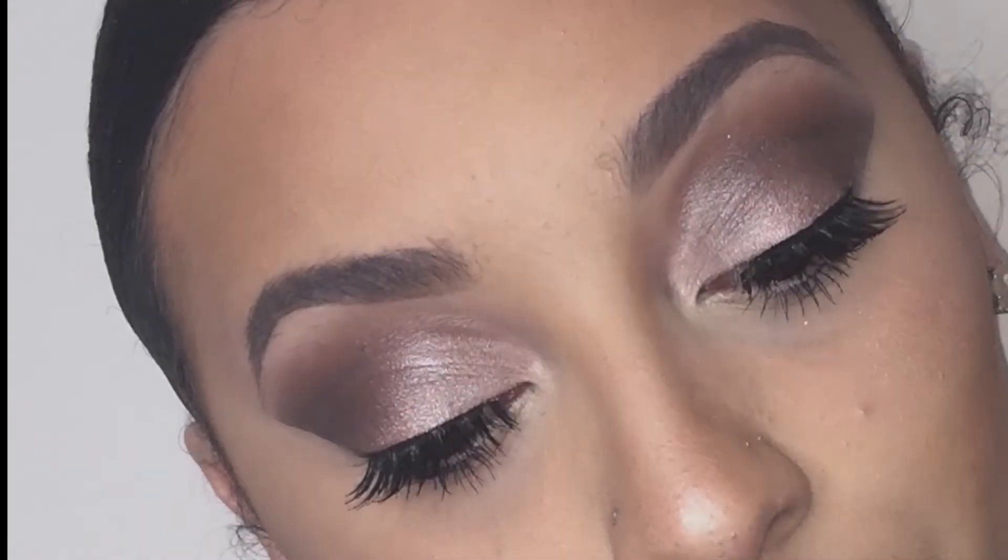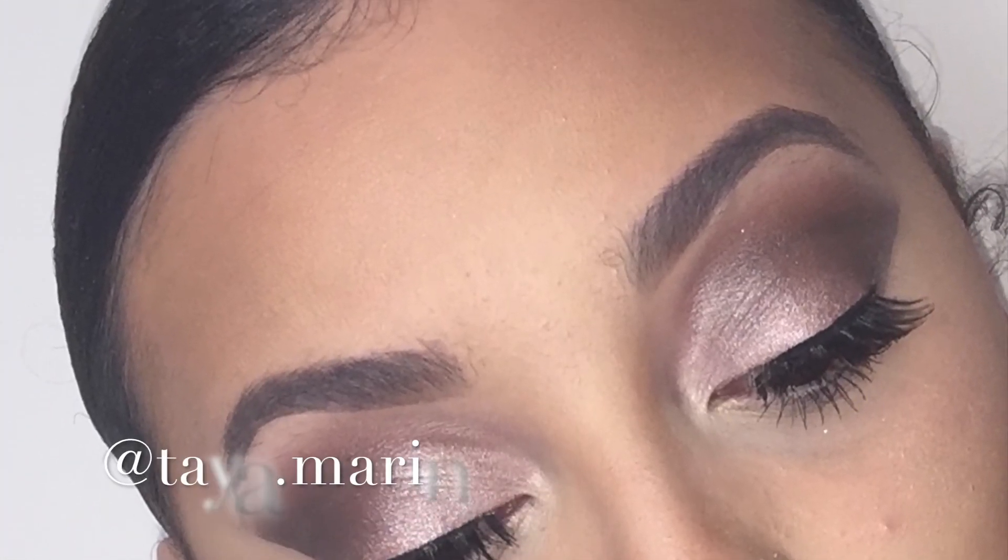So this is pretty much my go-to routine to make my eyebrows pop. Make sure to tag us at everythinggirlslove or at Taya dot Morin on Instagram — I would definitely love to see your eyebrow tutorials. Thanks for watching.